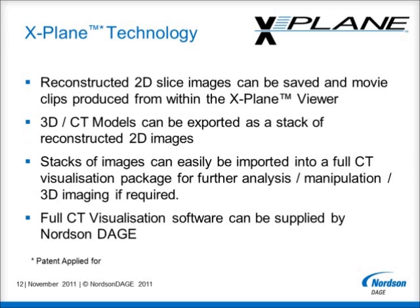Within the X-Plane viewer, the reconstructed 2D slice images can be saved and movie clips produced to allow the best presentation of the results. The whole 3D model can also be exported as a stack of reconstructed 2D images. This data set can easily be imported into an external, full CT visualization software package to allow additional analysis, model manipulation and measurements, as well as to create three-dimensional rendered images. A full CT visualization package can be supplied by Nordson Dage upon request.